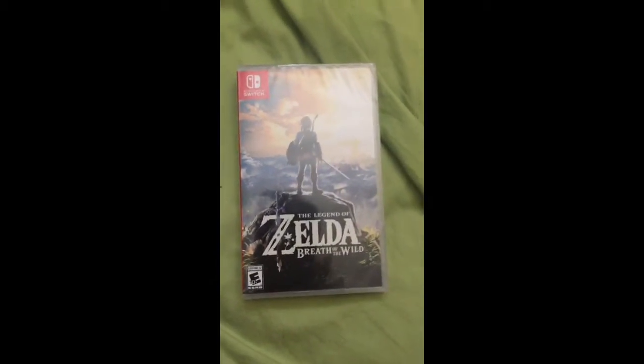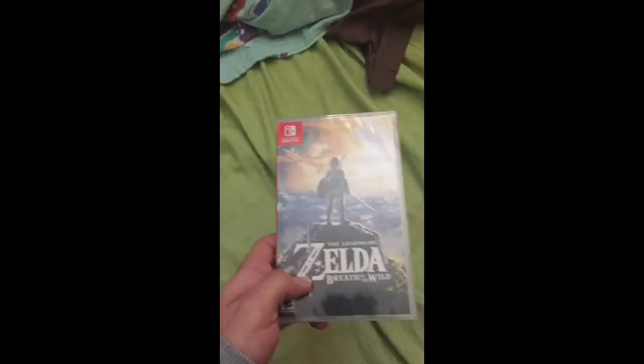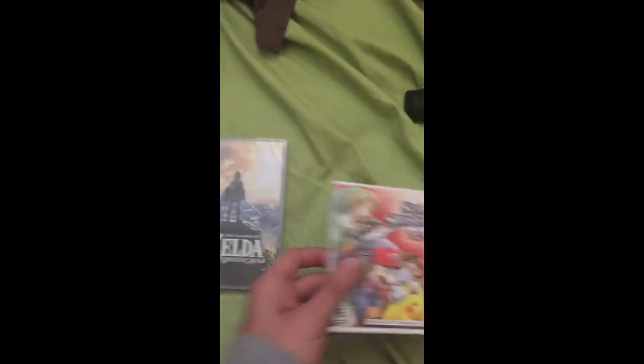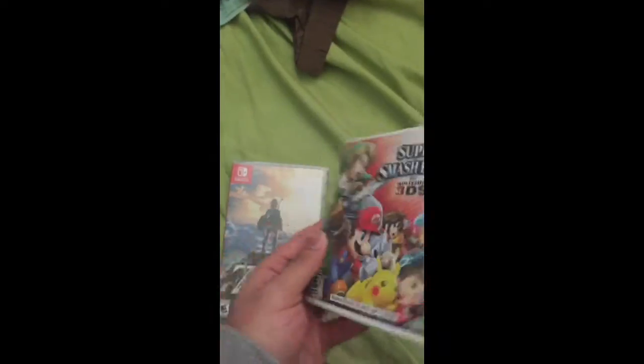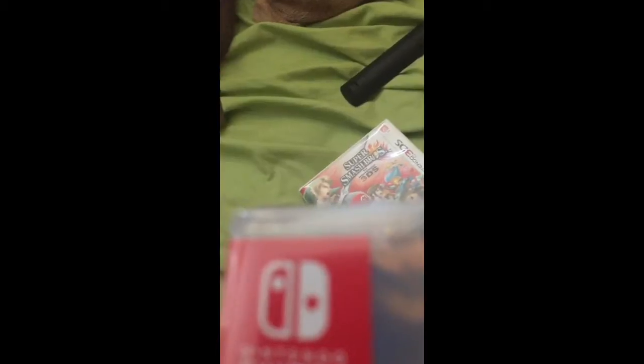This is an unboxing of Zelda: Breath of the Wild for Nintendo Switch. I got it on Amazon Prime for $47.99. This is the 3DS case — it sucks. I'm gonna do an unboxing and comparison.